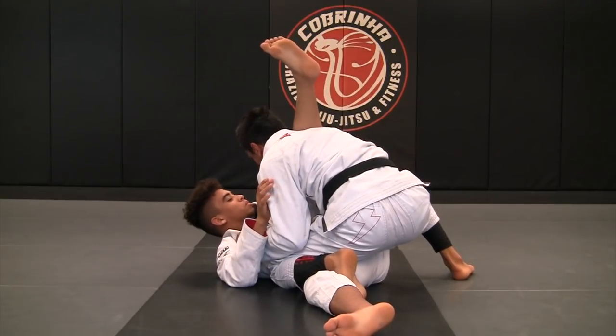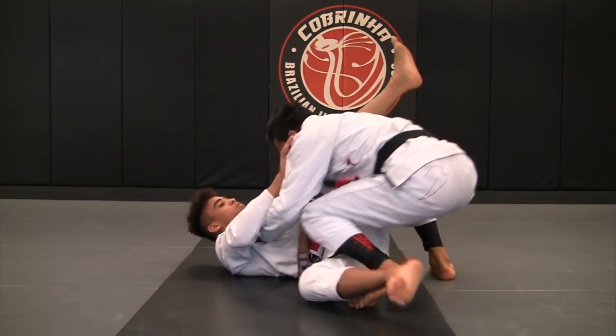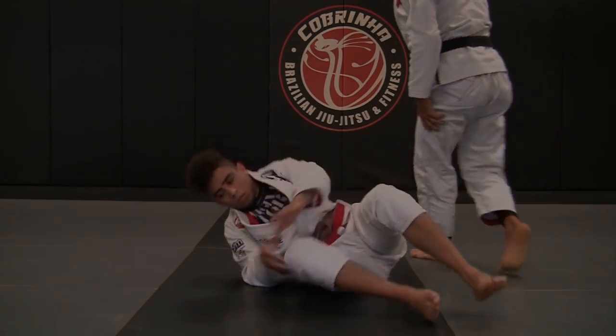I can load right his leg over my shoulder, and then we can do the pass from here. Or, push me off — so it's fine — and then go back to the guard.